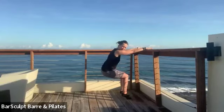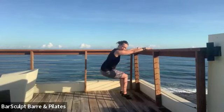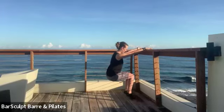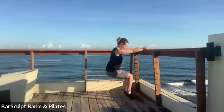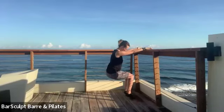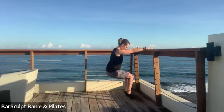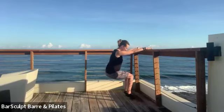So your butt pushes back, your chest stays open — yeah, opening the collar. Your abs are in, and we're going to lower the hips down and up. Ten, nine, eight, five, four, three, two. Now keep the hips low.